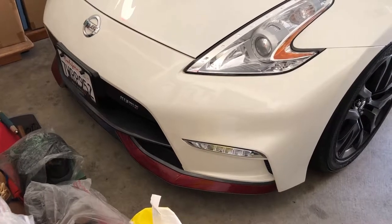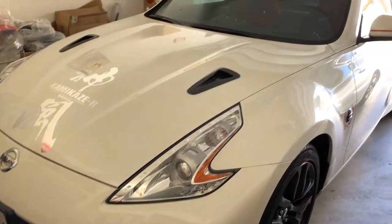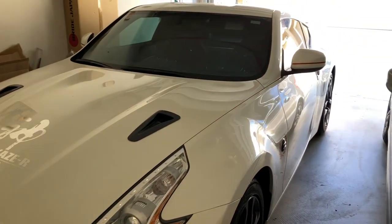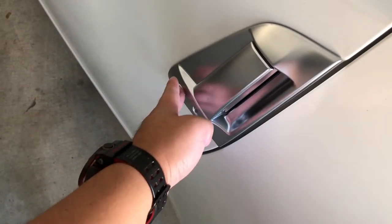Hi, this is Yi. Today I want to celebrate the 50th anniversary of the Z car. Here's my 2017 base model 370Z.